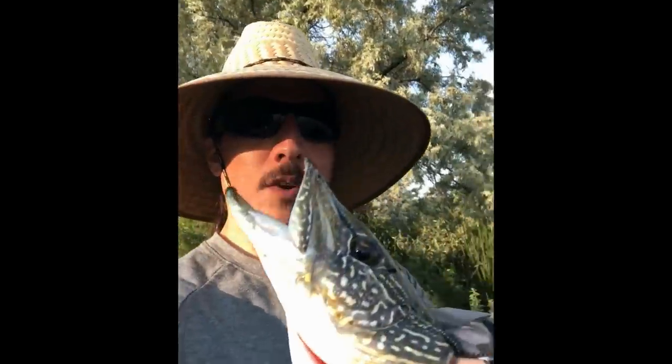Hey guys, glad you could join me. This is Vincent from Fort Peck, Montana, and you're watching Realistic Fishing. Keep it realistic.